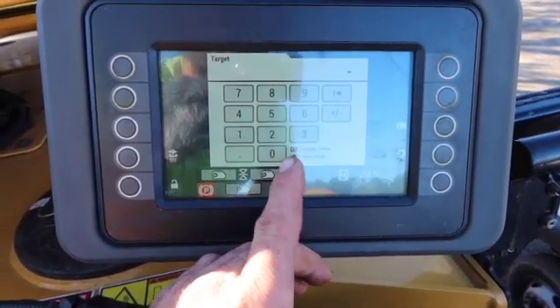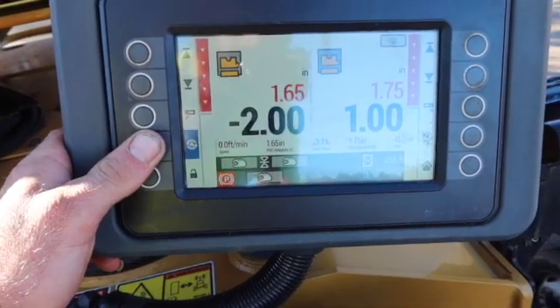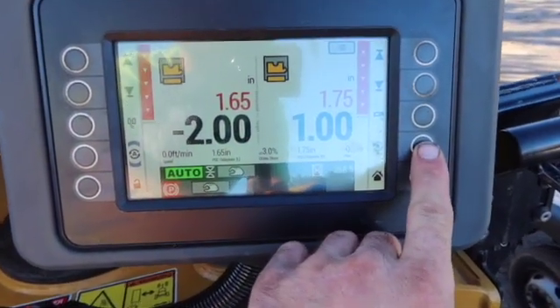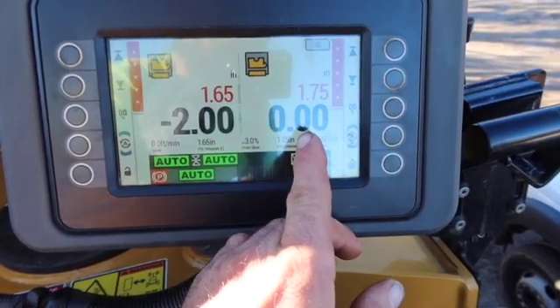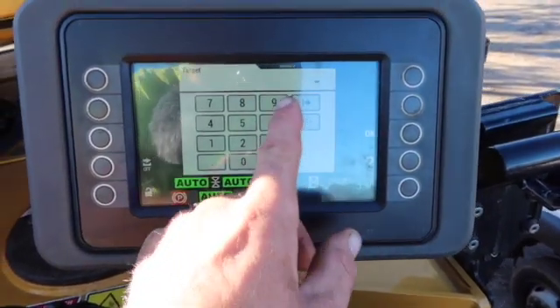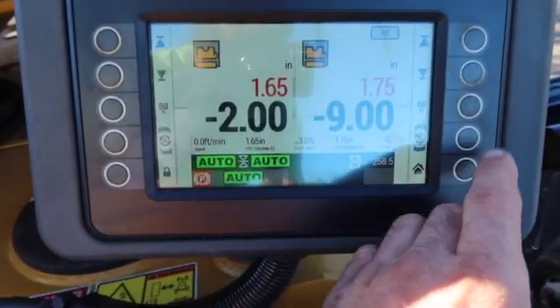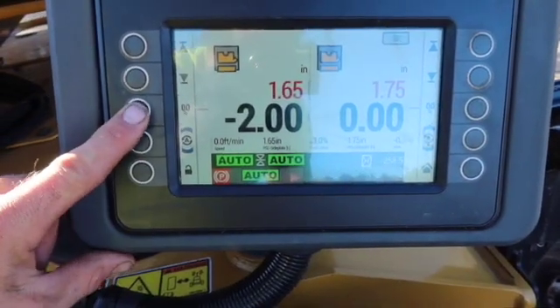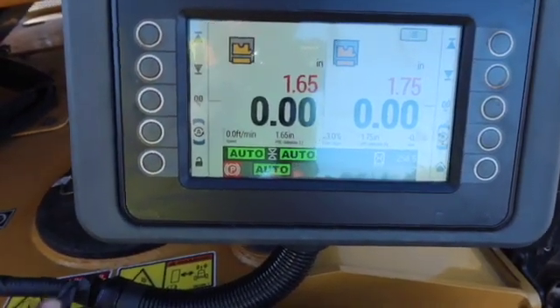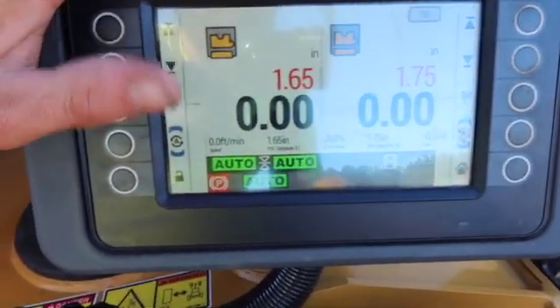I'll show you something. Hit the automatic for the negative two on your left side, then hit the automatic for your right. As soon as you hit the automatic for your right, you've got a zero right there — just hit that and it'll change the number to zero. It doesn't matter if it's on nine inches — you can hit the zero and it resets. You can do the same thing on the left side.